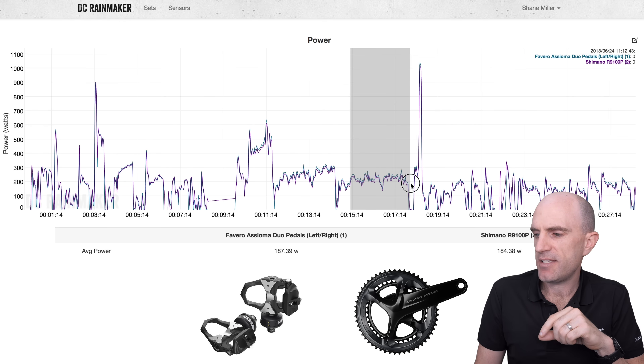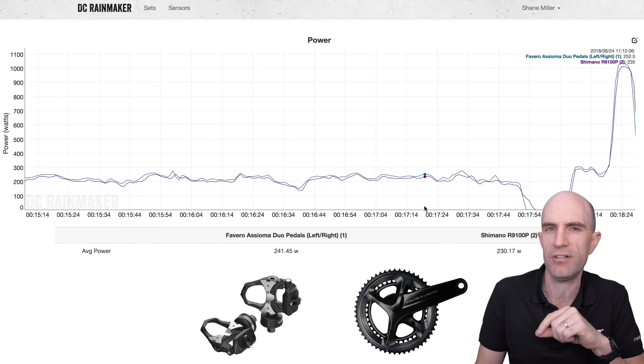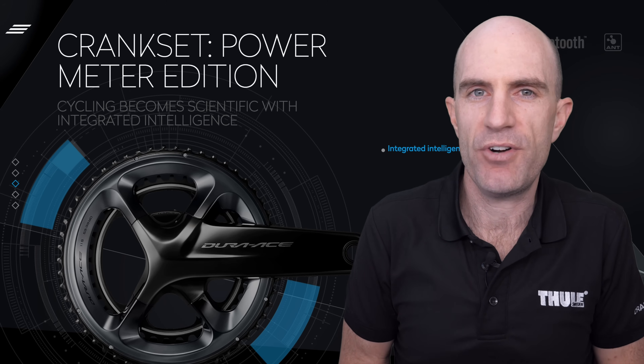Into some more steady states and a small sprint at the end — the scaling there is a little different but you can see it's still reading quite low. The overall power for just that little section: 241 watts on the Favero Asiomas and 230 on the Shimano. This isn't the first time this week I've had issues with left-right power meters, and again, it's not my first rodeo with this.